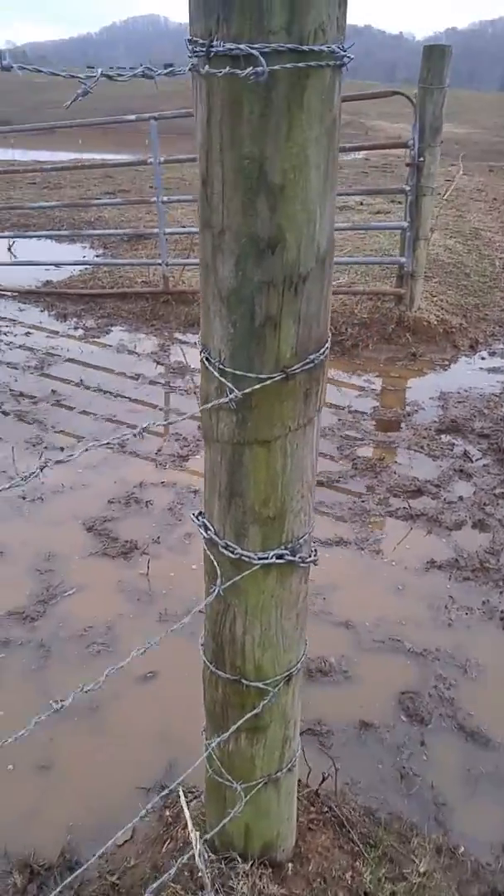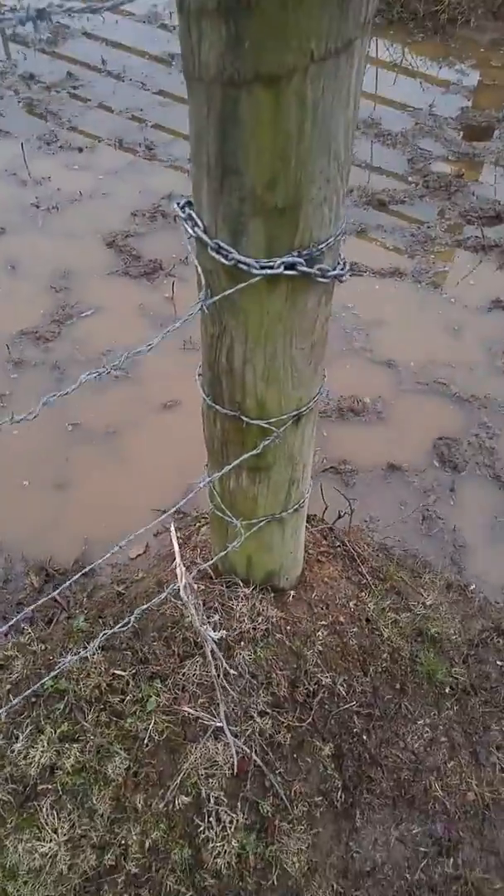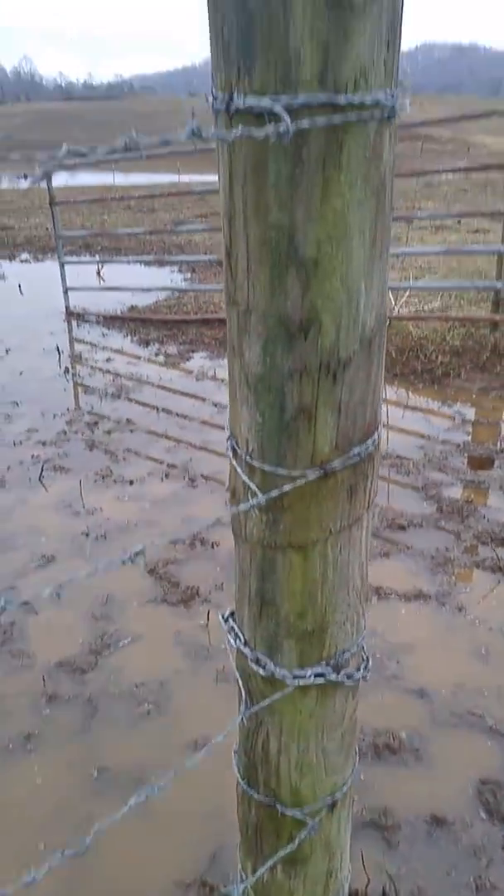Alright John, this is the end of the fence line. So we got all these attached to the post. And then over here, we got two that are not attached.